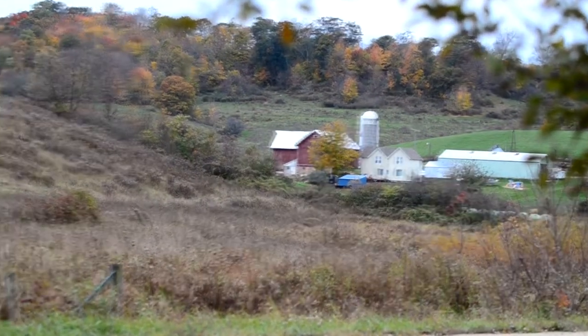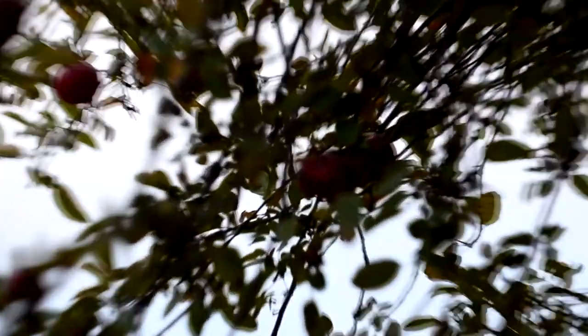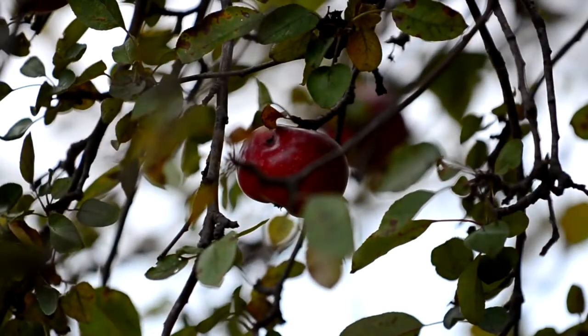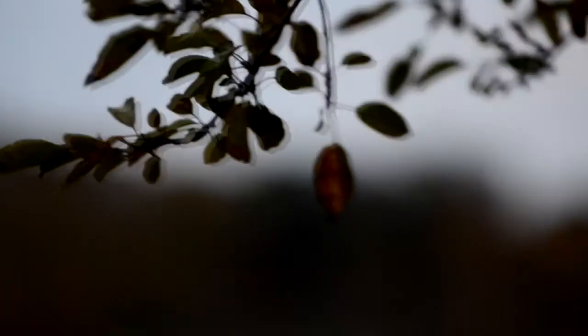Now let's bring this in on this tree. I'm only about seven feet away from that tree. Focus is actually quite fast — I've been very impressed with it on this lens. It's just huge looking at 200 millimeters. It's pretty nice.